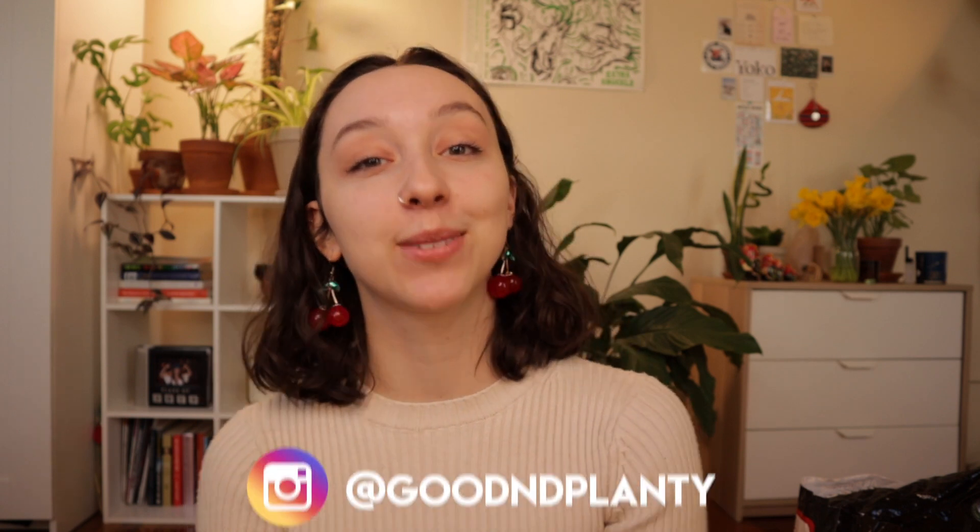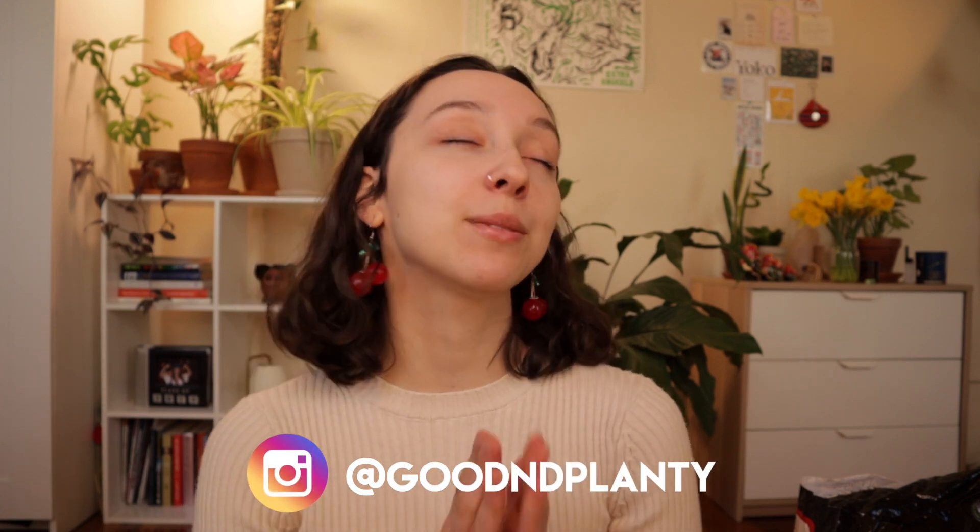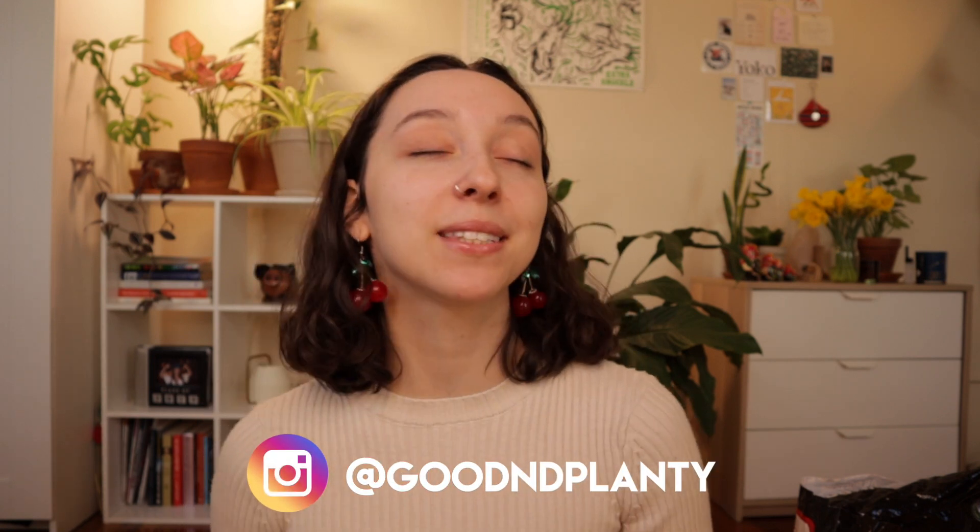Hi everyone, thanks so much for being here. My name is Kat and I make houseplant videos here on Good and Planty. If you absolutely love this video, please consider liking it, commenting, subscribing, or follow me on Instagram. All of these things help me grow my channel like a plant.